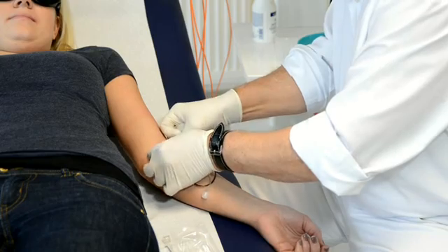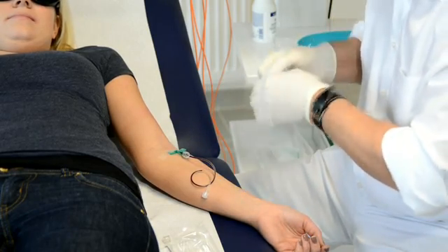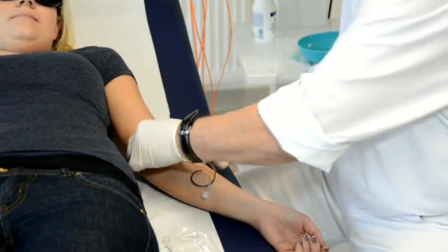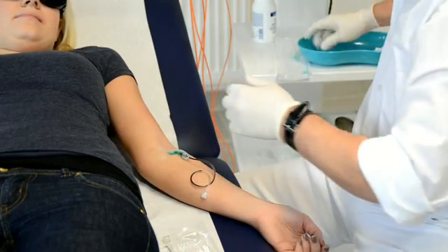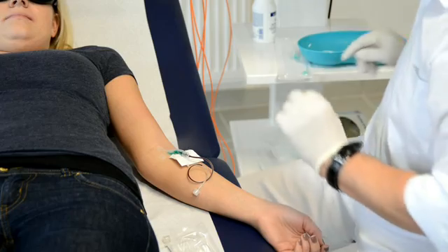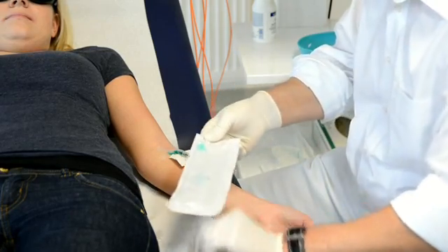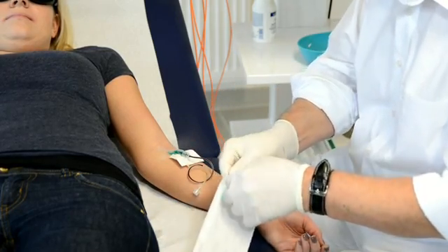Besides butterflies, we can also use plastic cannulas like brownulas from Braun Melsungen, which every doctor knows. These have the big advantage that the patient can move their arm more freely. With a metal needle, it is important that the arm remains in a quiet position.